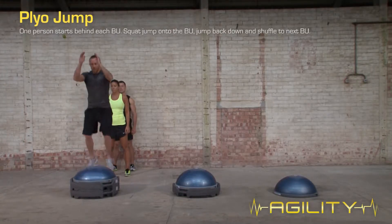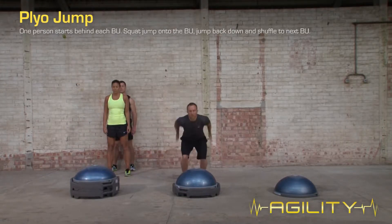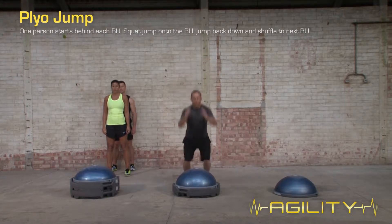With one person starting behind each BOSU, squat jump onto the BOSU, jump back down and shuffle to the next BOSU and repeat.